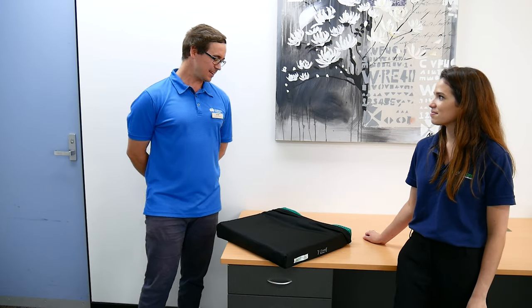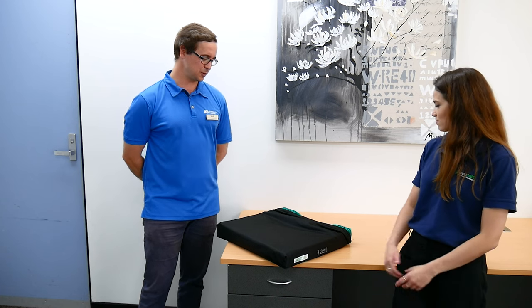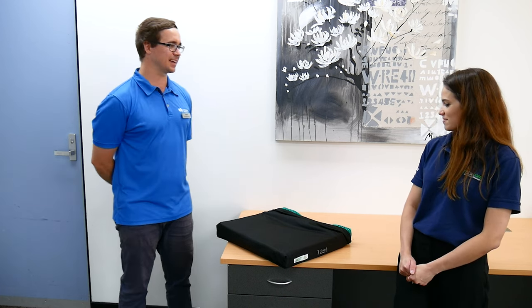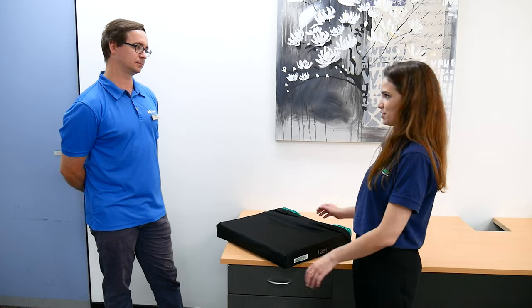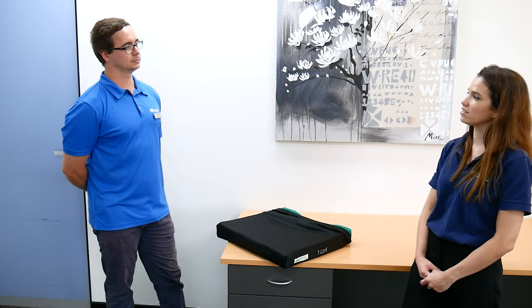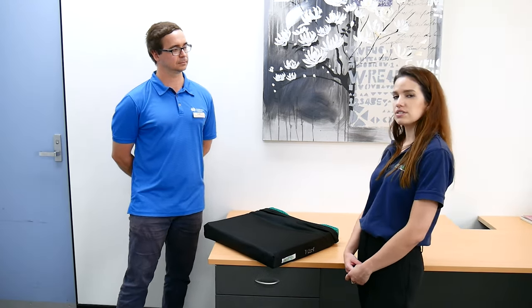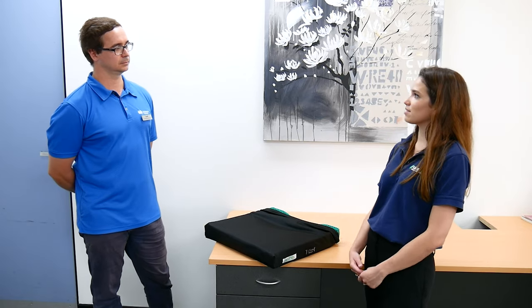We're at Adacare Erina and I've got Ali with me today. We're looking at a cushion — here we've got the Equigel Protector, which is a nice low-maintenance cushion. Obviously, if we've got clients who have pressure injury risk factors and considerations, the OT or prescribing therapist would be looking at suitable pressure cushion options for them.